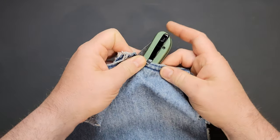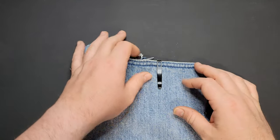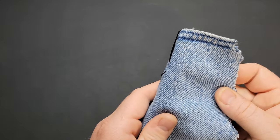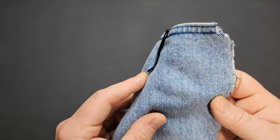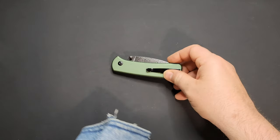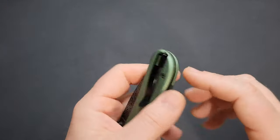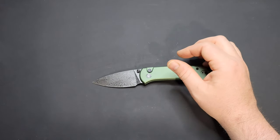Got the standard Civivi pocket clip — they never change it. One benefit is it's a deep carry, so it kind of disappears in the pocket. But I don't like the spoonbill — I've never been a fan of it. You can fix it with channel locks, a vice, or a Chinesium wrench, though it might not look as good after. You can also buy an aftermarket Civivi clip on Amazon for about ten bucks. It is deep carry and reversible for left-handed carry — just swap those two screws to the other side.